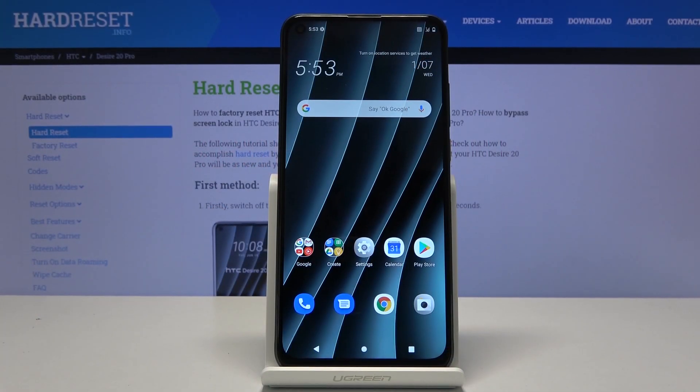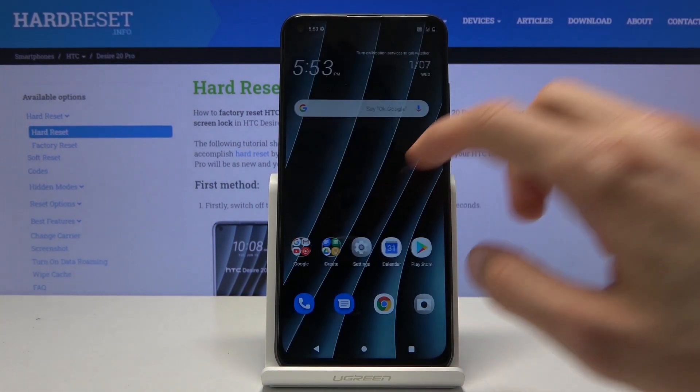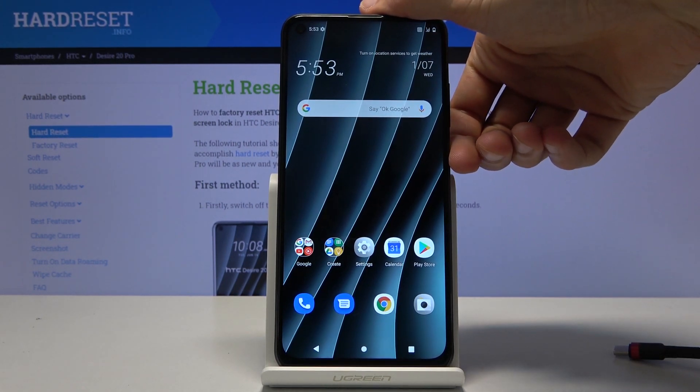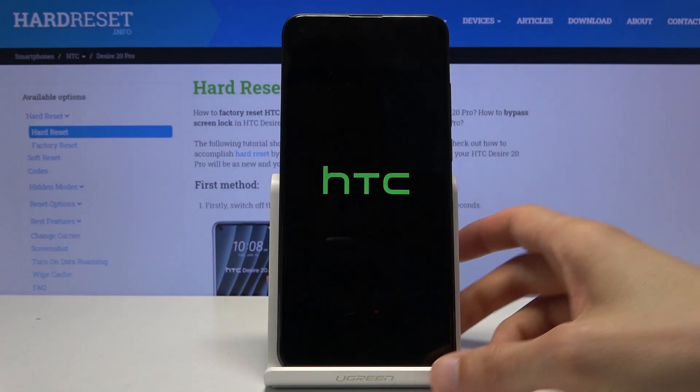Welcome. I'm from HTC Desire 20 Pro and today I'll show you how to put the device into boot mode. Before we get started, we will need a cable that is used for charging. You want to plug it into your computer, and from there, once you have that ready, simply hold the power key and select power off.